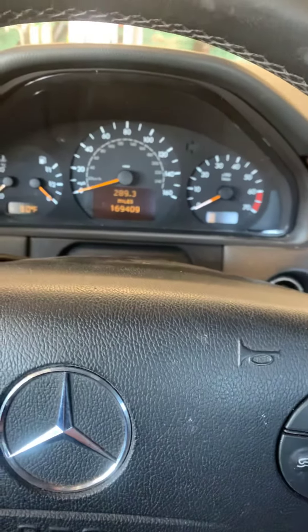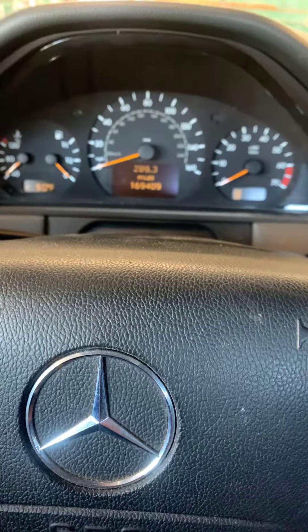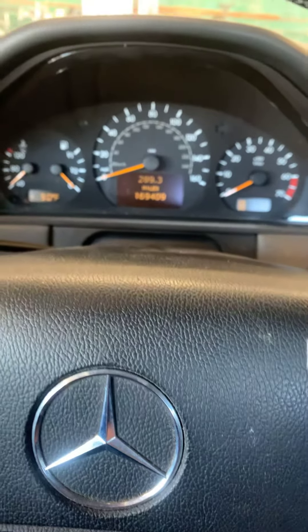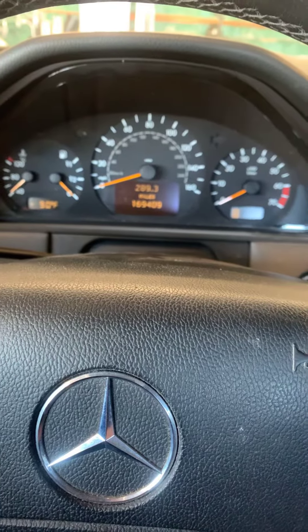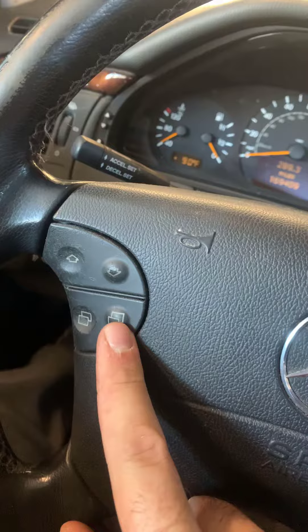How's it going guys? Inside a 2002 Mercedes E320, gonna show you how to reset the service light on this Mercedes. We're gonna be using these buttons here to navigate the menu, so keep that in mind.